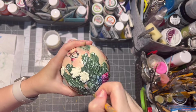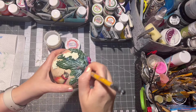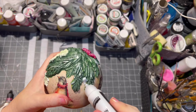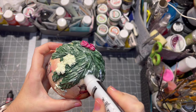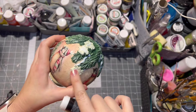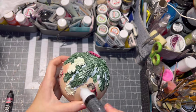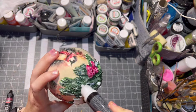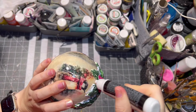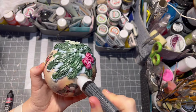Then I sealed it all with matte varnish and let it dry. If you want to add a little bit of shimmer to it, just add glitter when it's still wet. For a little bit of snow effect I chose my snow pen and applied it here and there on my clay part. You can also add a little bit of white glitter while it's still wet for a nice shimmer, even though the snow pen already has a bit of glitter inside it.